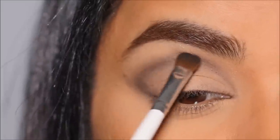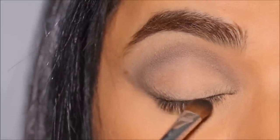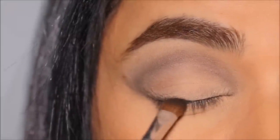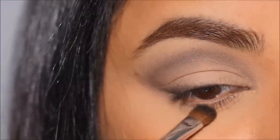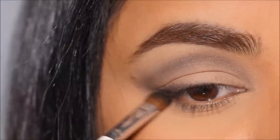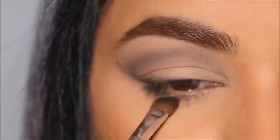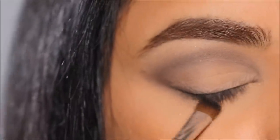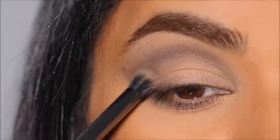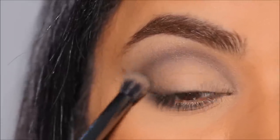I'm slowly building up the eyeshadow and then using it in my lash line to create a smoky liner. All you have to do is take some black eyeshadow and smudge it out along the lash line. With the residue on the brush I'm also going to smoke out my lower lash line. Now we have the outer corner, the crease, a smoky liner, and a smoked-out lower lash line.